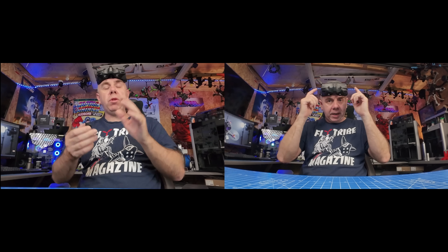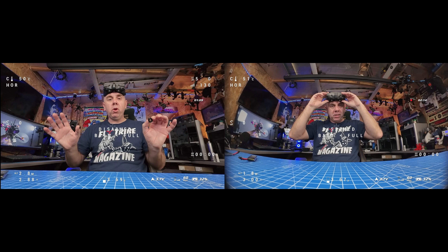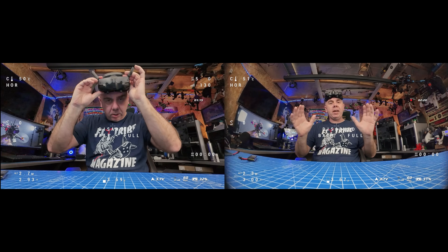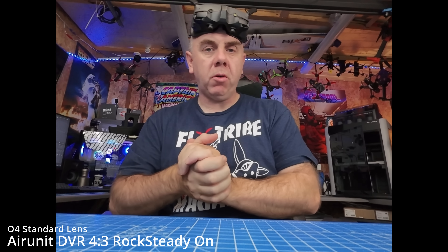Here putting them side by side: this is the DVR footage from the VTX with Rocksteady turned on. On the left you have the standard field of view, and on the right you have it with the Flywoo lens fitted. Moving over to the goggles — exactly the same: left is standard field of view, right is with the new wide angle lens. Next I want to demonstrate it in 4x3 mode, as that's a mode people will want to know about.